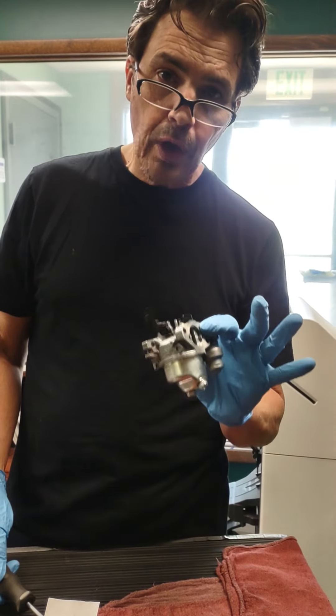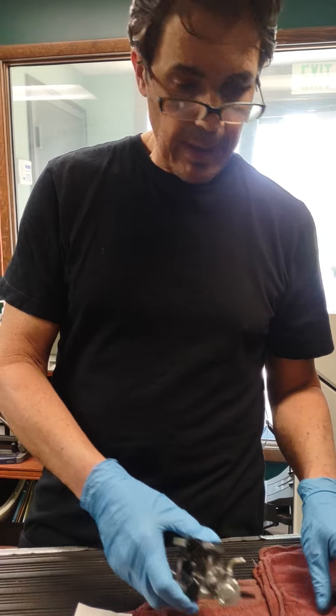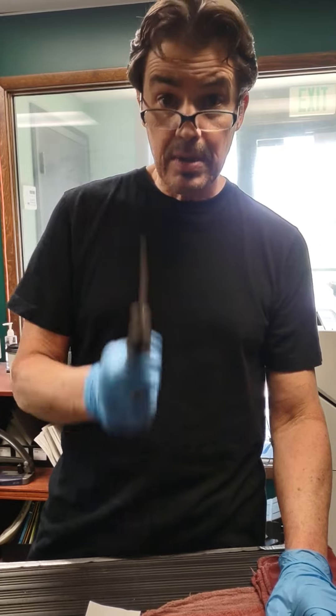Before you buy an engine, go through your carb. It's simple; costs you nothing. If you need any more help, call us at Permagreen: 1-800-346-2001, extension 108. See ya.